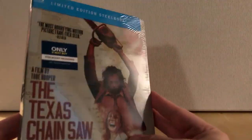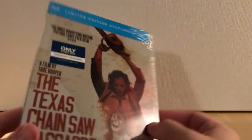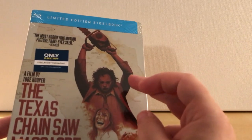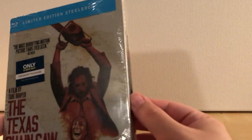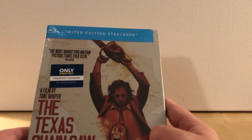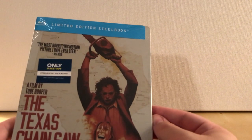I actually saw this at Best Buy. I heard about this a few weeks ago. Best Buy and FYE got different Steelbooks for Texas Chainsaw Massacre, and I like the FYE one a little better honestly, but that one I couldn't find anywhere unless I ordered it online, which I just figured what the hell. I just checked my local Best Buy and they had one in stock — it was only one. And they're kind of sporadic around, and I actually couldn't even ship them anymore, it's only pick up. So I was just happy to get this one.